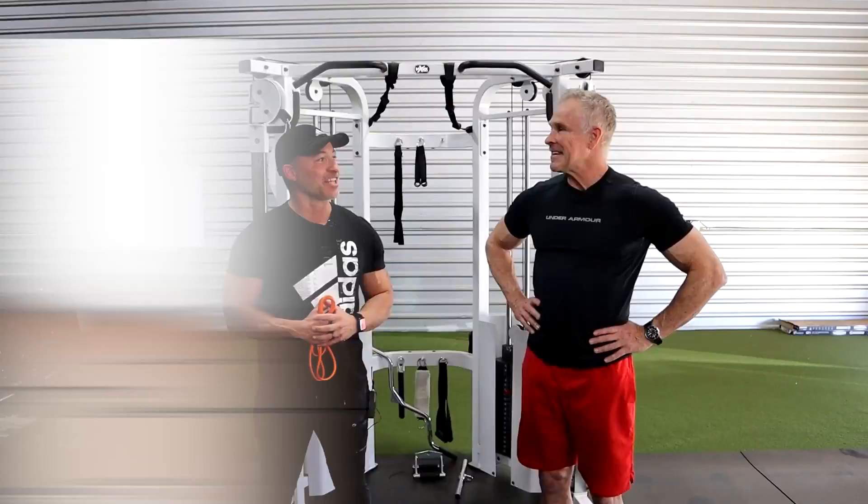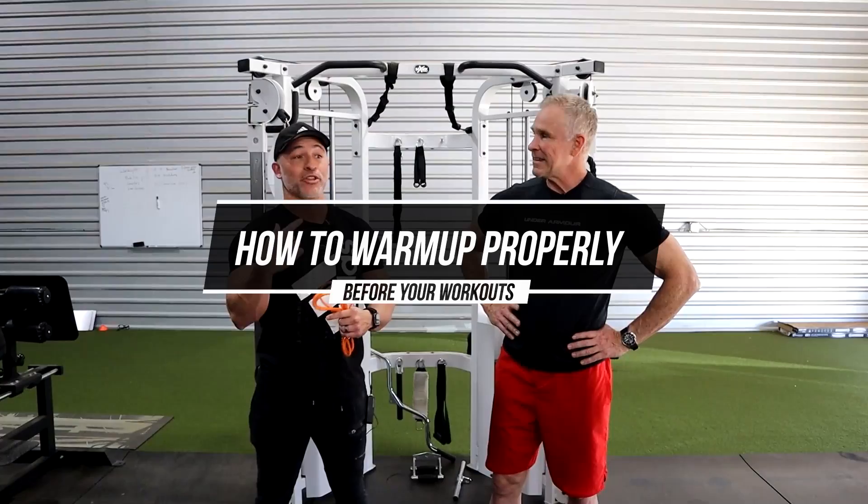Gary Walker here and Mark McKillier with Live Anabolic. Mark came down to Lubbock to join me for a couple videos. And today we've got a really cool video for you guys. This is all about warming up.